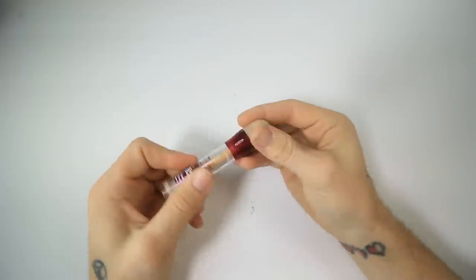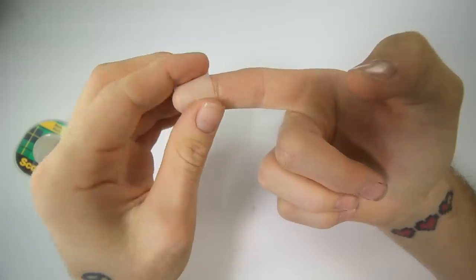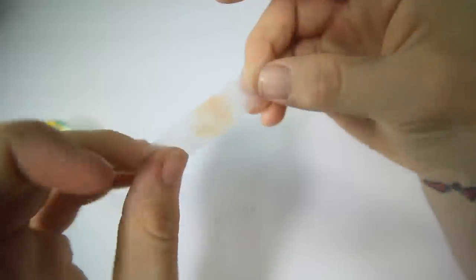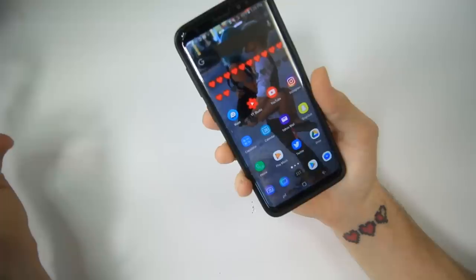Okay, so the first step was to put the makeup on the finger. Makeup is on my finger. Then we get our tape, put it on there, and then get that fingerprint. Yeah, that's a good fingerprint — that'll totally work. So just to show you guys that this phone does unlock with my fingerprint, I'm just gonna — it's unlocked. Do that again, put my finger on it, it's unlocked.